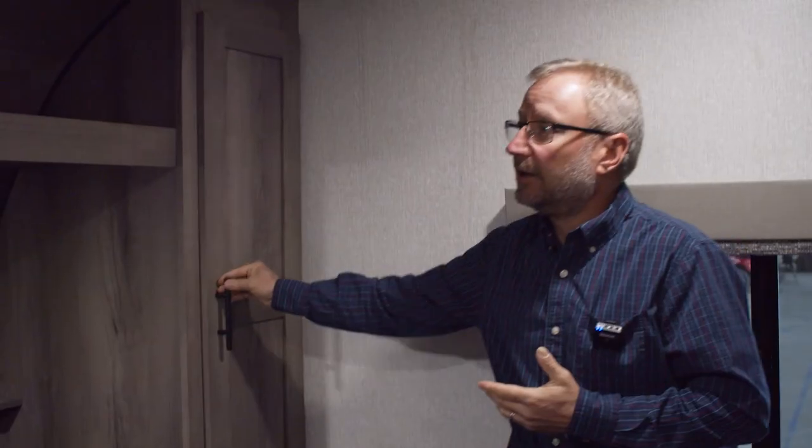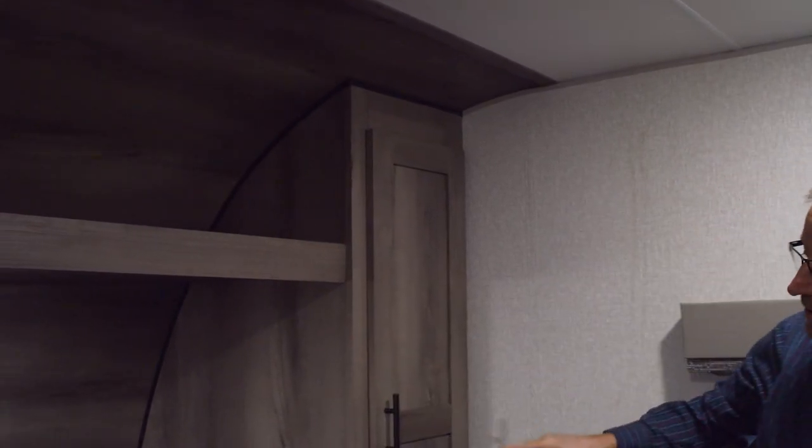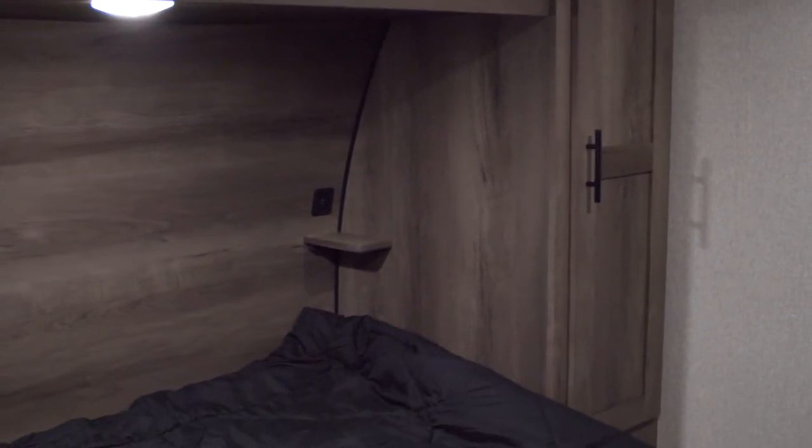As we move into the bedroom of the 270BHSE, you will see an RV queen bed — 60 inches wide, 75 inches long — two shirt closets, one on each side with hang wardrobe, a nice shelf up above the bed, and then on each side of the bed you've got a little shelf with either a USB port or a 110 outlet to charge your devices, a CPAP machine, whatever you need.